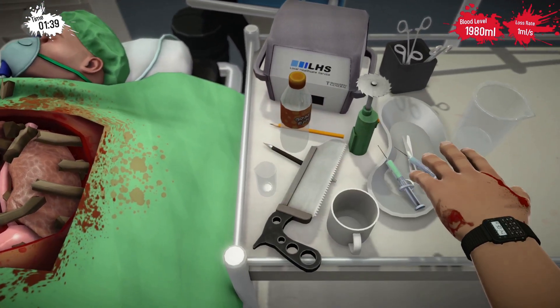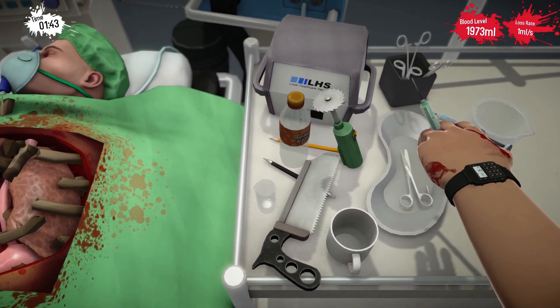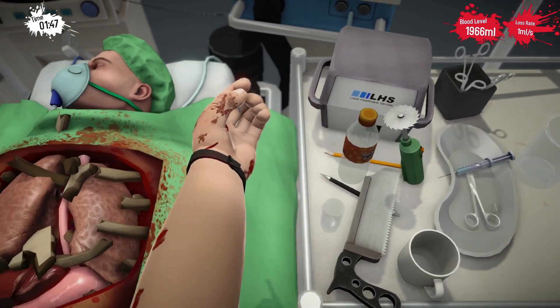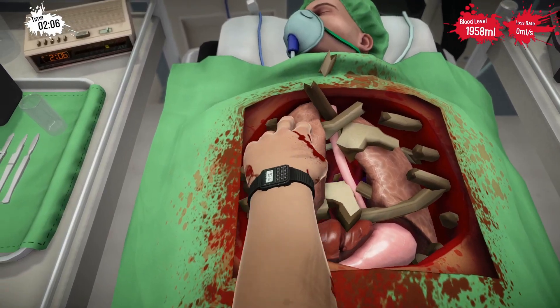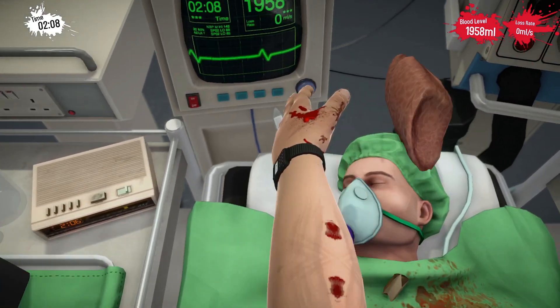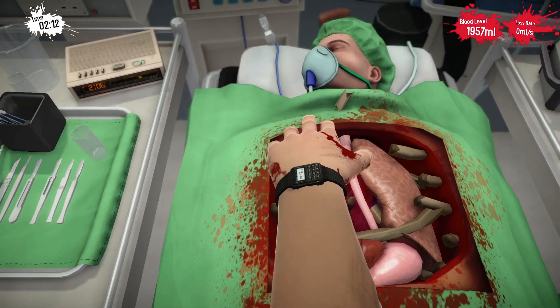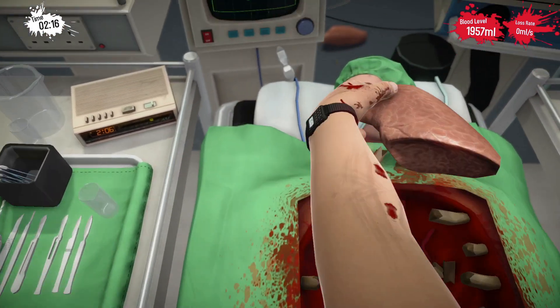Bob. Let's just get you the good old syringe — I've picked up both. Aha, that's how you're supposed to do it, isn't it Bob? Get the lung. Hey, I need that. Other lung, other lung, yeah — don't need that either.